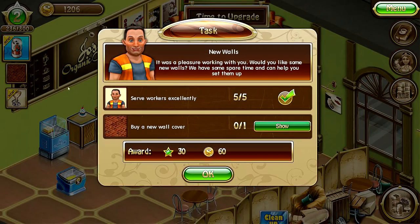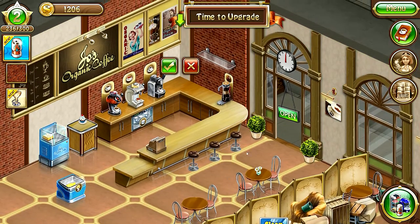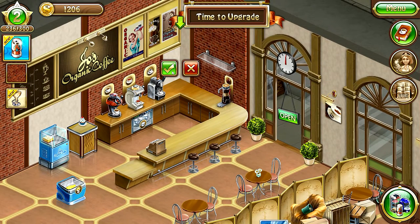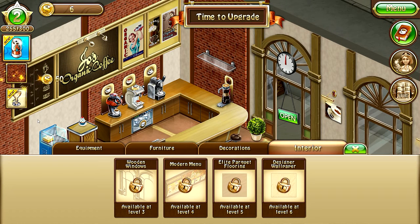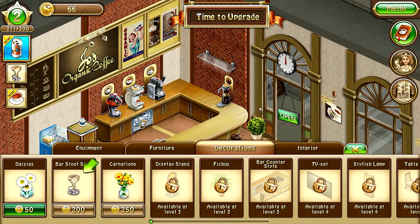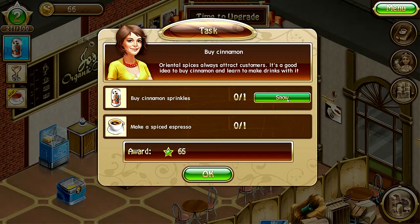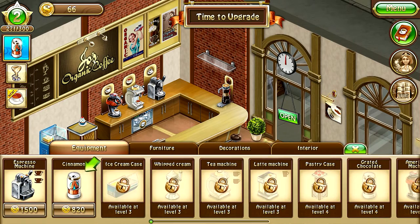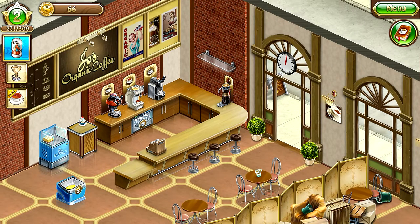All right, let's see — I think it was 1002, we can afford it. Look at this — brick walls, very nice! We're still at level two. We need 300 more — what is this? Buy a bar chair style for 200, we can't afford it yet. This other one is 820 — that's a lot of money. All right, we're gonna open our cafe and hopefully make a lot of money today.